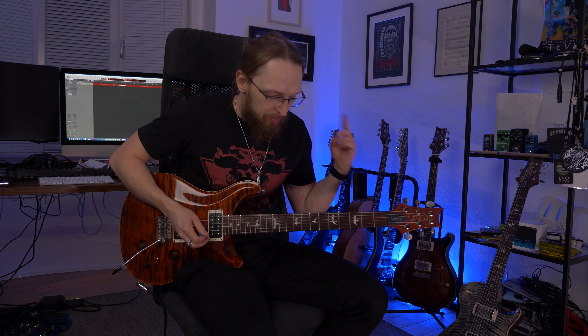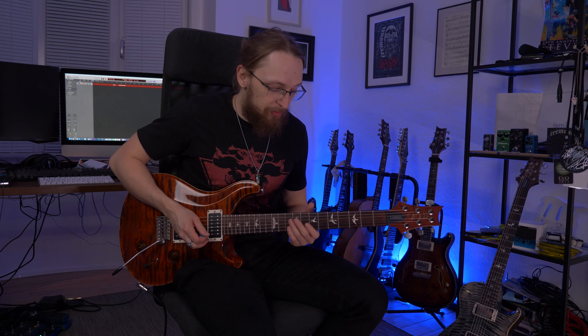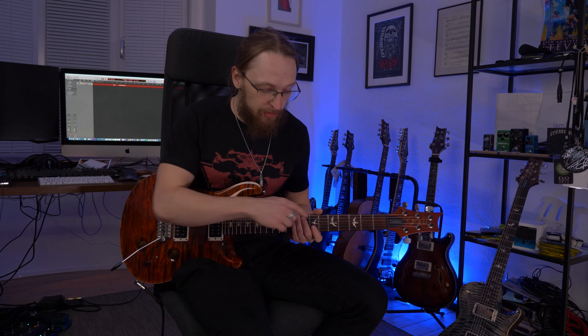With this riff, the whole thing is going on mainly with my right hand. With the left hand, we're basically starting by having the first finger on the seventh fret. By the way, all the action here happens on the B string — seventh fret on the B string.